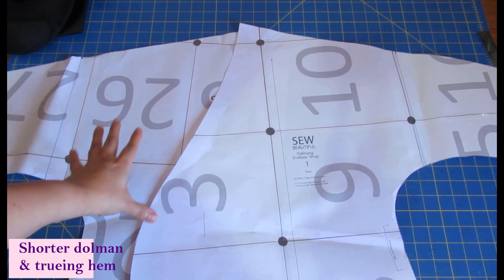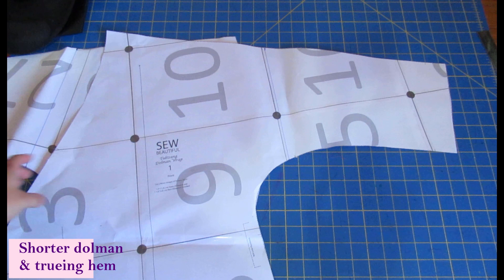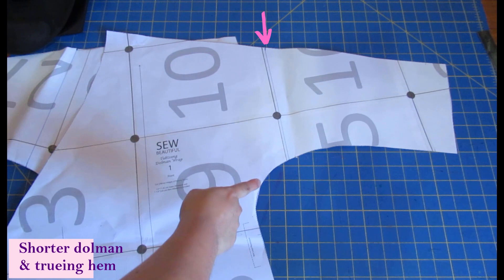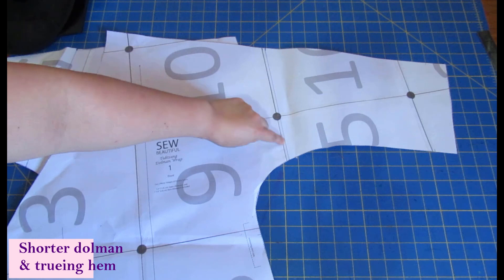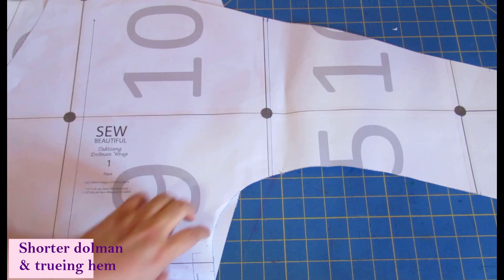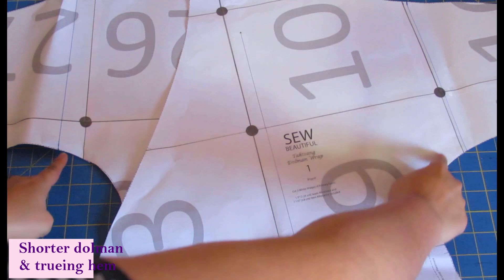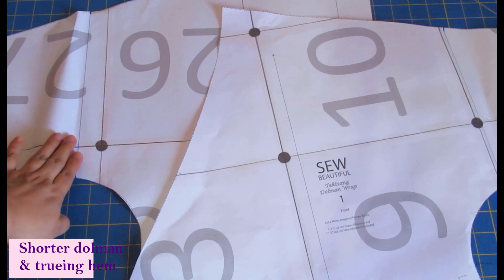These are the two pieces for the Takstand Dolman wrap. They have an extended dolman sleeve that's about three-quarter length — perfect if you like that style. I like short dolman sleeves. On the top seam there's a little notch to help match front and back. I've drawn a line down from that notch and I'm going to have a curve at the bottom of the sleeve, matching the same curve on the other side so both side seams are the same length. I'll cut away the excess sleeve and add paper to form the hem.